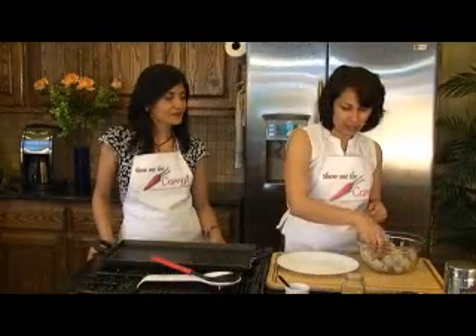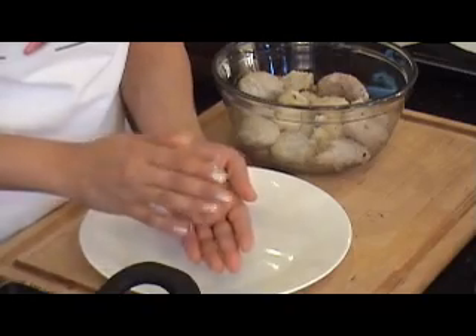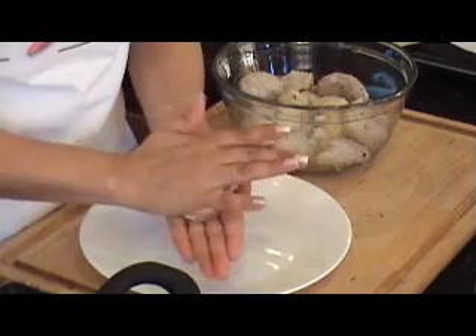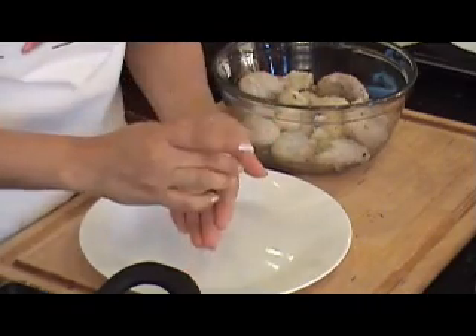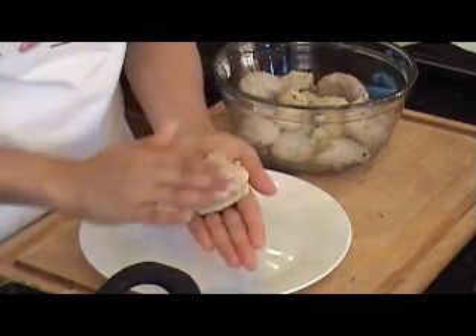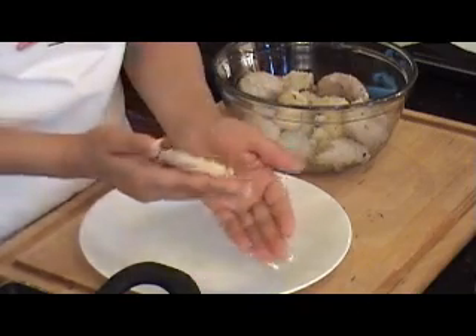So what I'm going to do is pick up one of these — of course, wash your hands — and I'm going to just put it between my palms and then just gently push it in and flatten it out. And the thinner you make it without breaking it, the crispier it's going to be. Try and do it evenly so that it crisps evenly also.